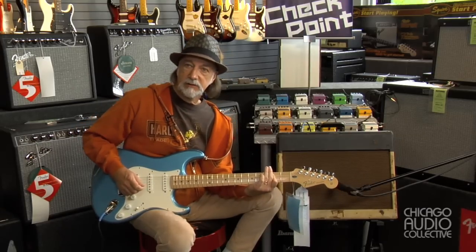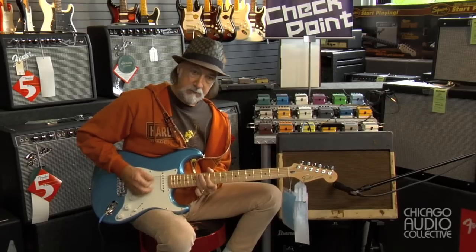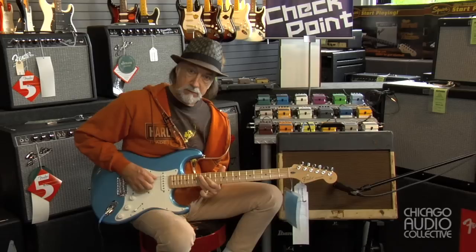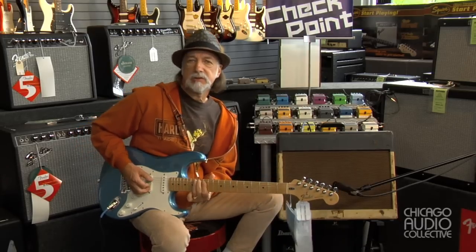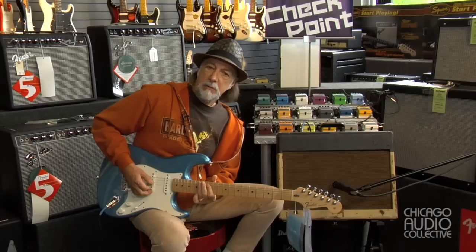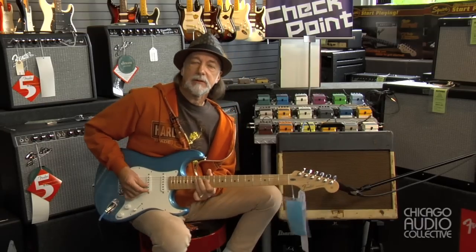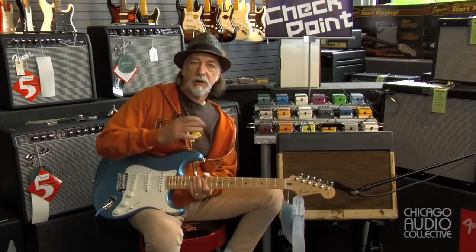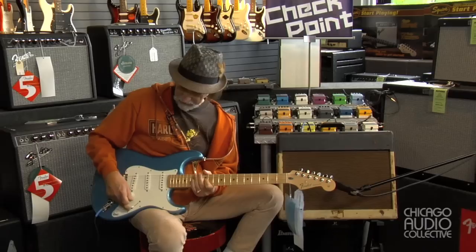If I go to the Layla position here between pickups one and two, you can see it's got a nice kind of a snarl to it. Bridge pickup — no reverb in there, so it's not really a surf tone. But you can start to get a little hint of something going on that's kind of unique about the distortion of this amp. What it's producing is an overtone that's about an octave above what I'm playing.